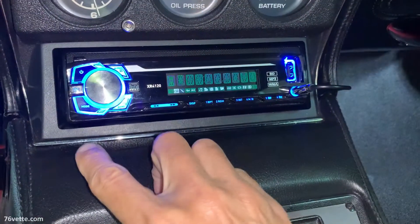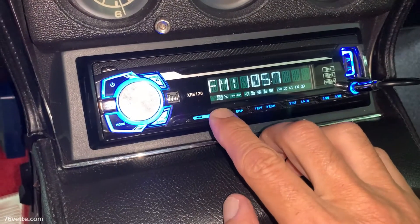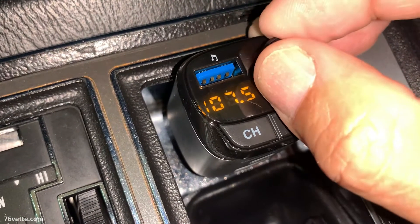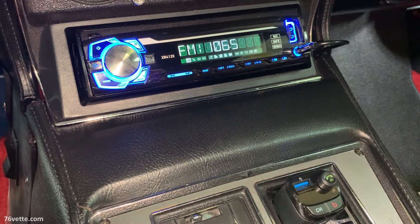What I'm doing here is powering up the radio and searching for an FM frequency with little or no interference. Once you find one, you want to do the same thing with the transmitter, in this case 106.5.